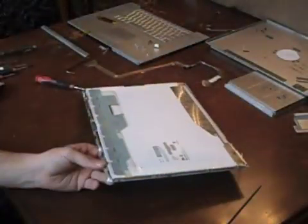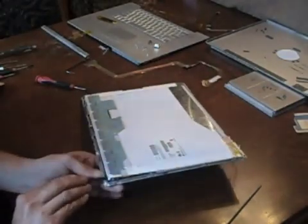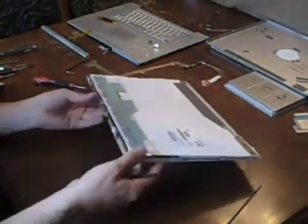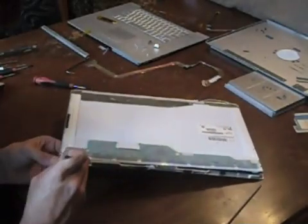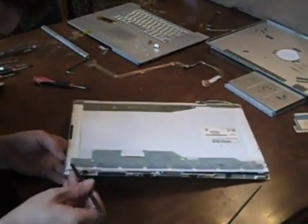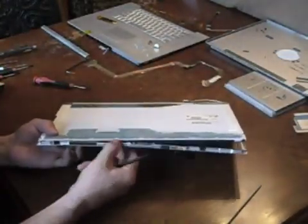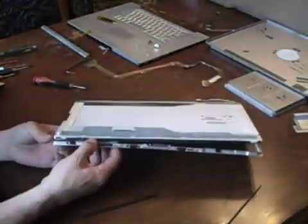Next, pry the display away from the outer bezel. The display has a thin metal casing attached to it — be sure to leave that attached to the display and pry it away from the outer bezel together. Be very careful not to bend the bezel as you're removing the display.